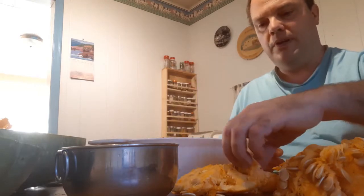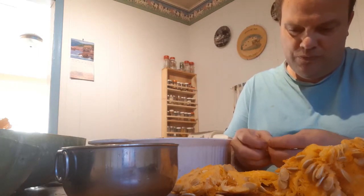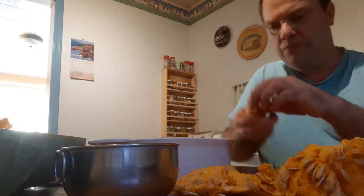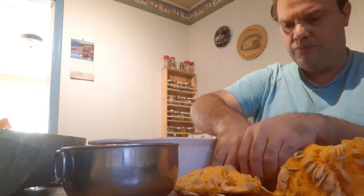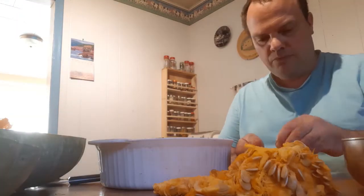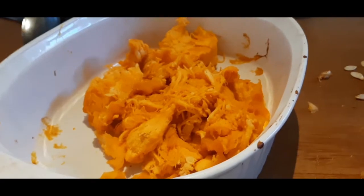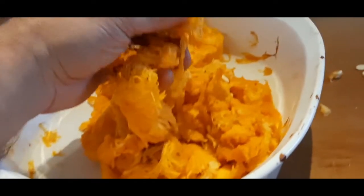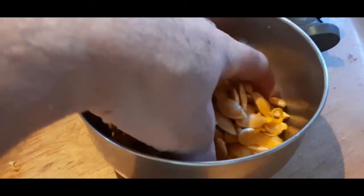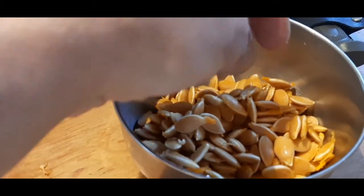I might end up with my own variety of squash out of this. See, almost all of the seeds are full. The material around the seeds is fairly dry. I picked out these seeds — every one of these that I have here is completely plump and should be viable.